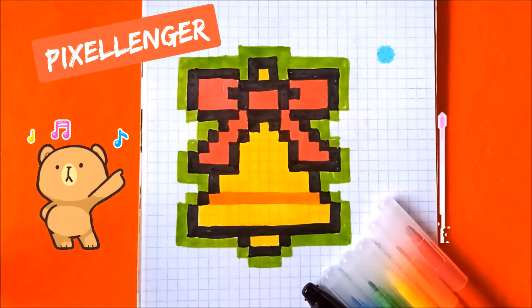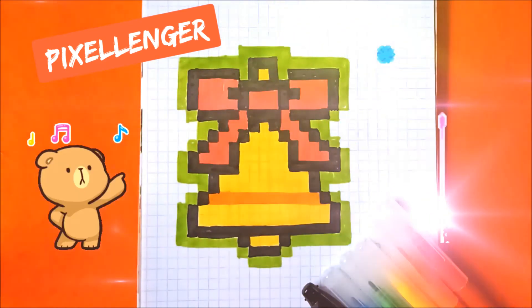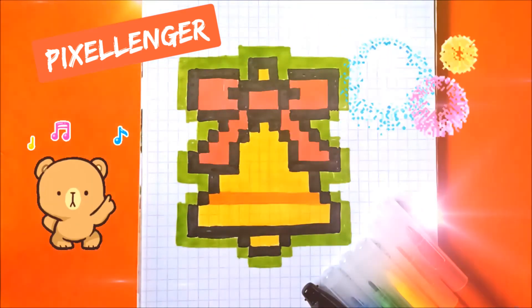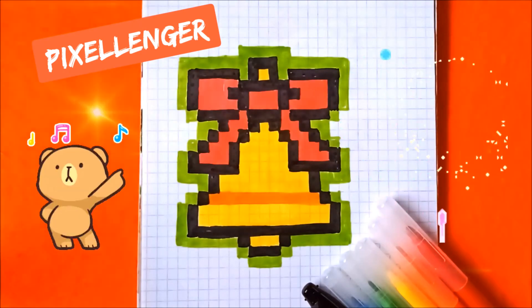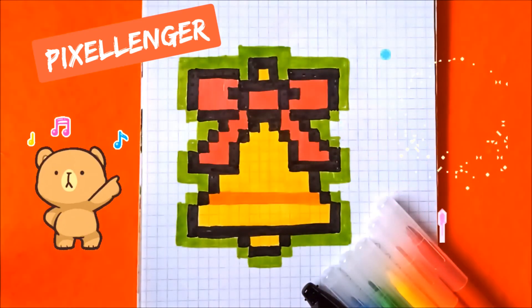That's all. I finished my drawing. As you see it's a very simple picture. You can draw it for Christmas or New Year holidays. If you enjoyed my video and my idea, please give me your likes under the video and subscribe to my channel Pixelanger Draws. See you soon, bye bye!